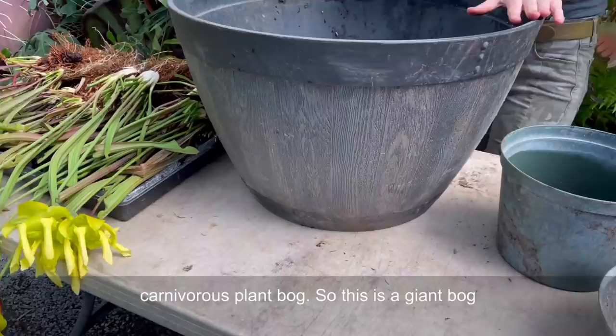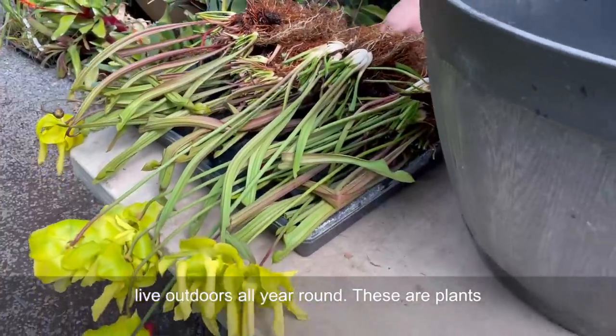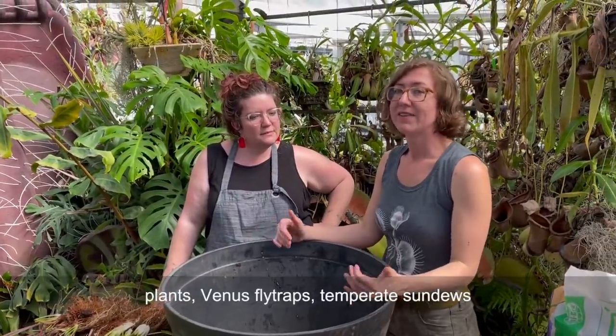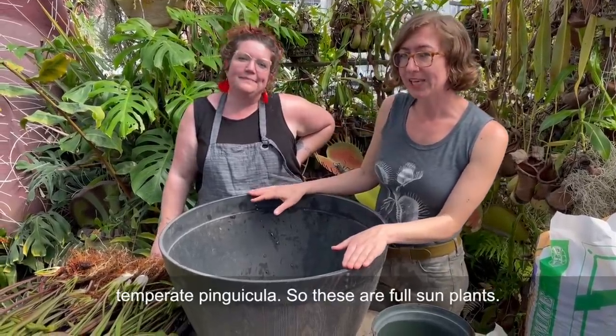This is a giant bog that we're going to put temperate carnivorous plants in, and that means plants that want to live outdoors all year round. These are plants like Sarracenia or North American pitcher plants, Venus flytraps, temperate sundews like the threadleaf sundews, and even some of the temperate pinguicula.